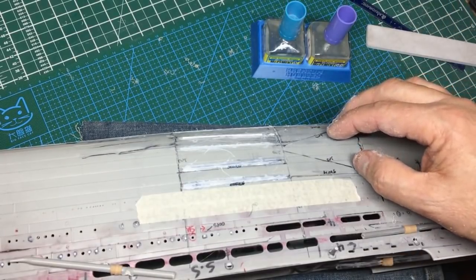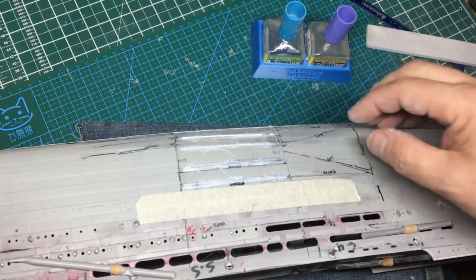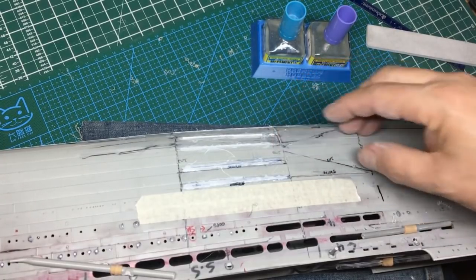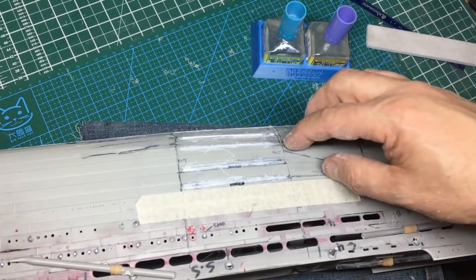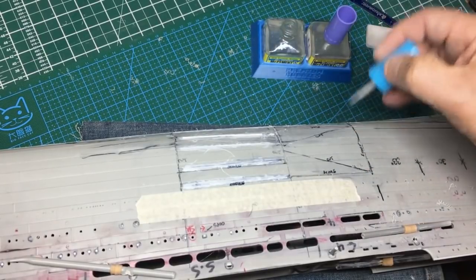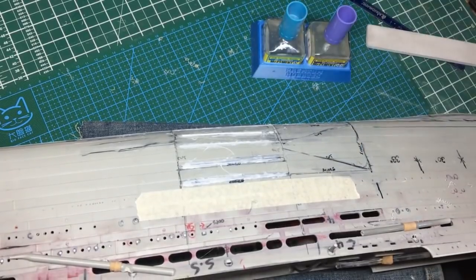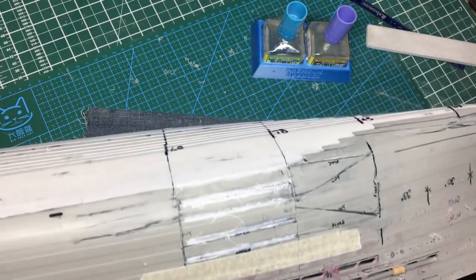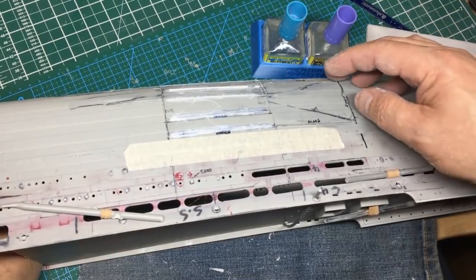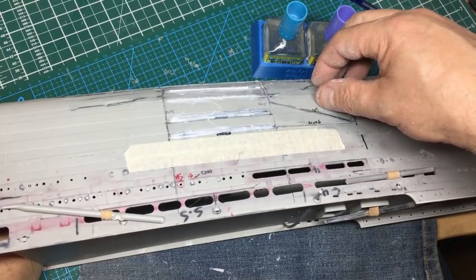I've done the Bismarck which involved cutting huge sections of the hull out. I've done the Arizona which is absolutely completely cut to pieces. Managed to keep the hull square and true on both of them. I'd love to have a go at Missouri but the kit is just so expensive - the stern on the Missouri is awful. But I really do enjoy doing stuff like this.